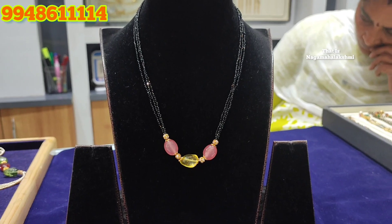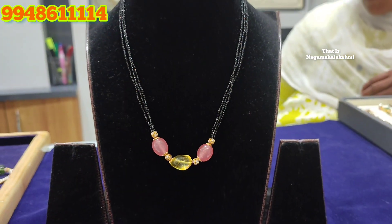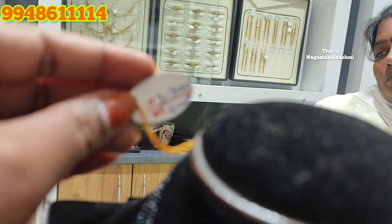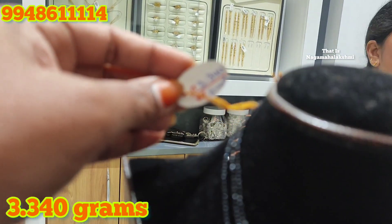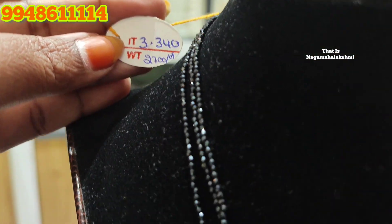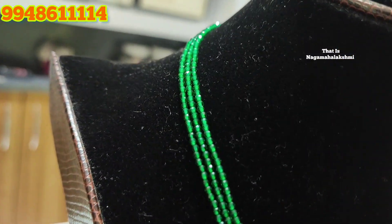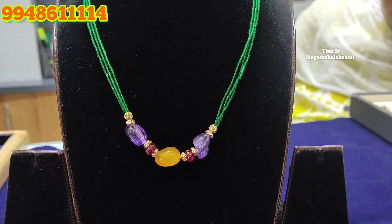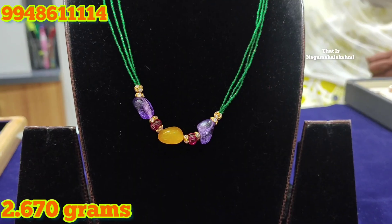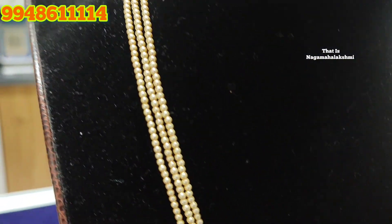Here are black beads. If you have a low budget, you can find a black beads option. Here are thick beads at 3.340 grams. 3 grams is 90 milligrams. You can find gold, black beads, and green beads options. Click on the bell, please click the like button, please share the video. If you have more information, you can call the number shown on screen.